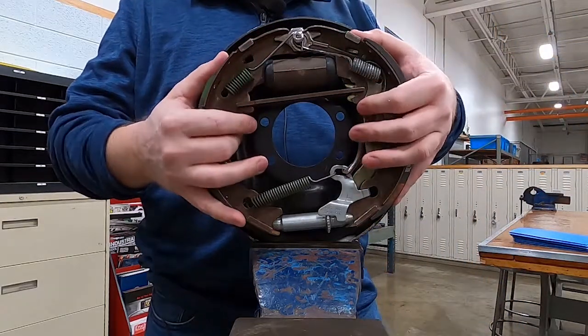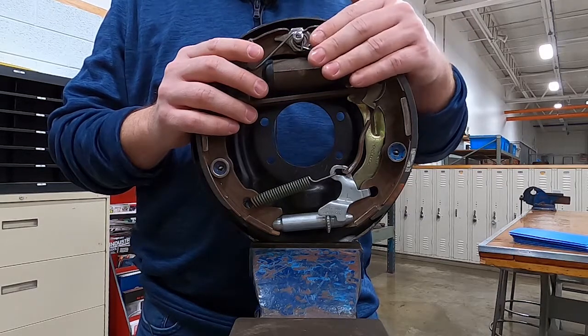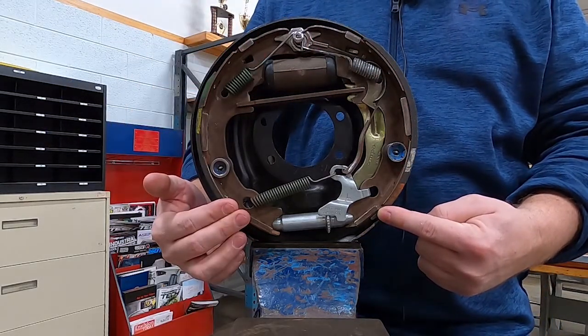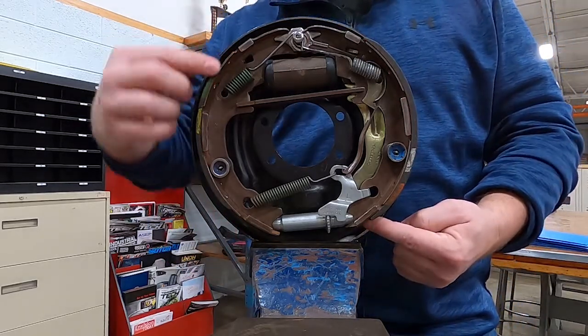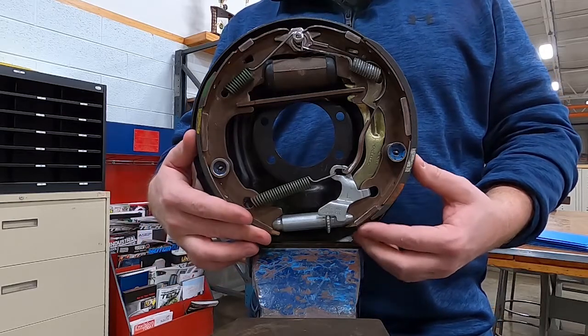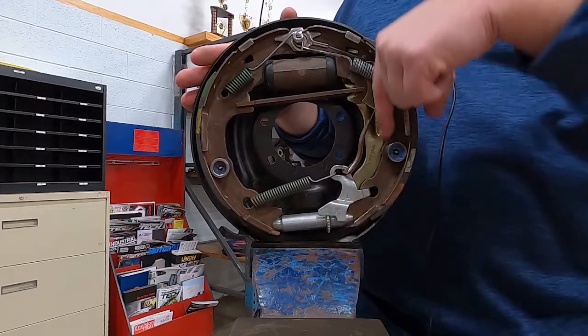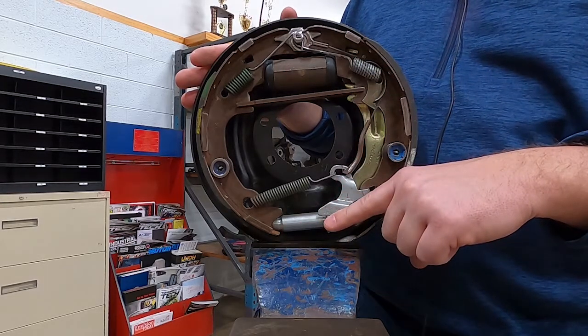We've got a backing plate. This is a Bendix style brake. We have a secondary shoe and a primary shoe. The secondary lining is longer than the primary shoe. Just by looking at this, we know because the shoes in the back and our adjusting hardware is towards the back of the vehicle.